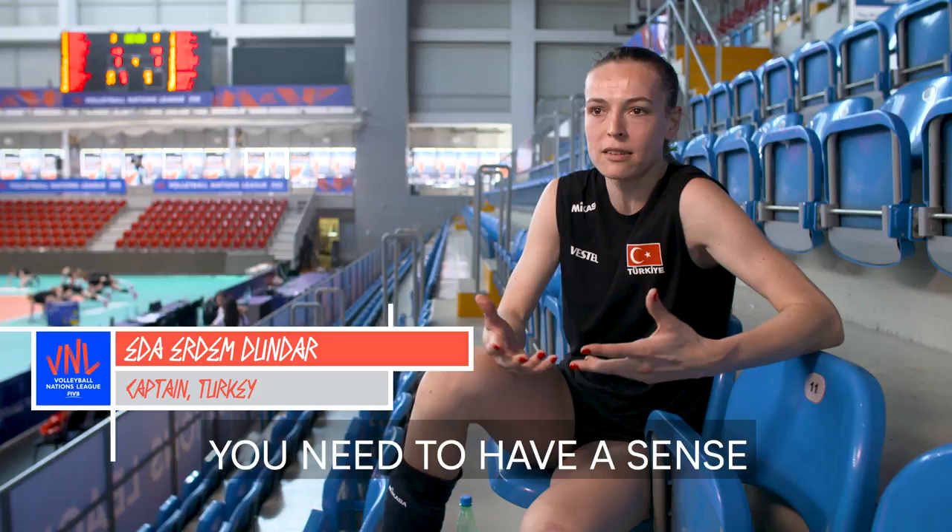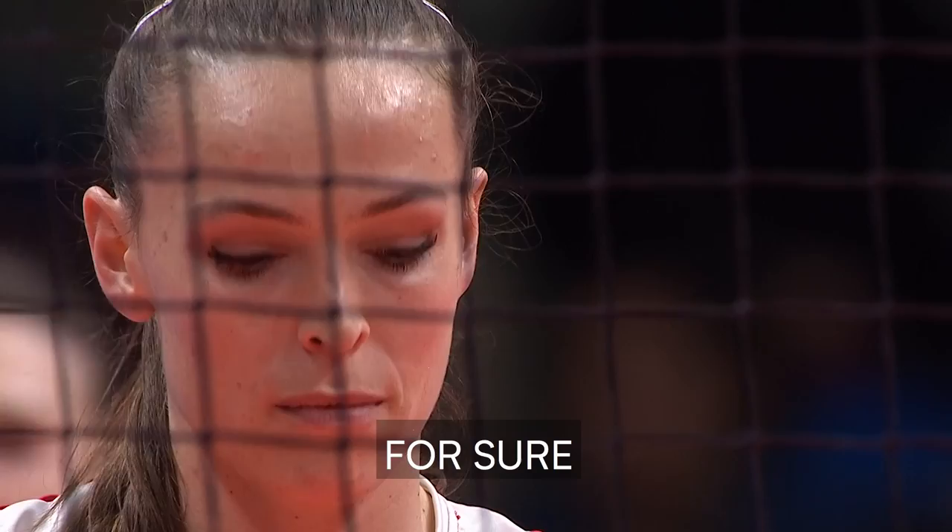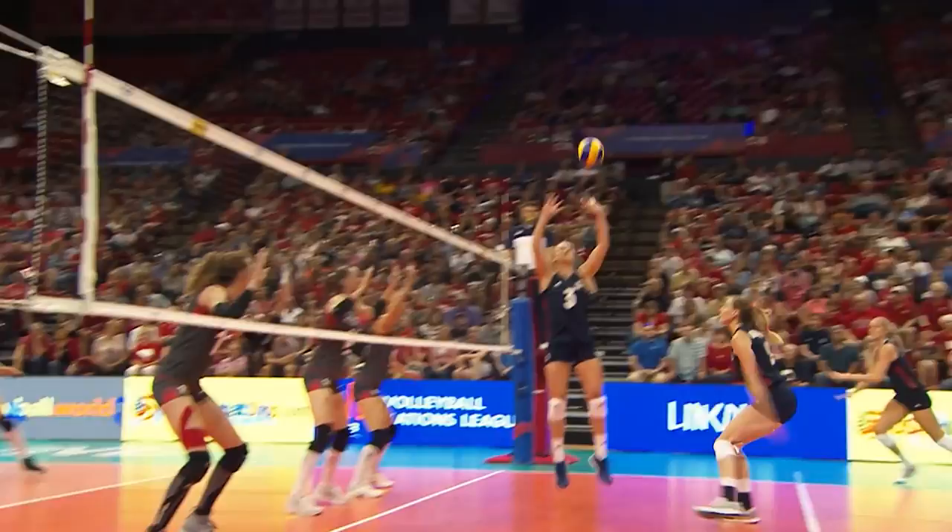You need to have a sense. You need to know the opponent team's players for sure. And you need your teammates because they need to cover a good place for you to block.